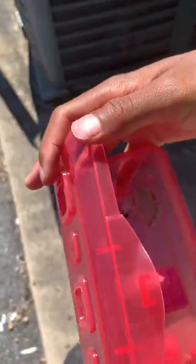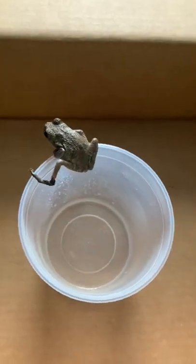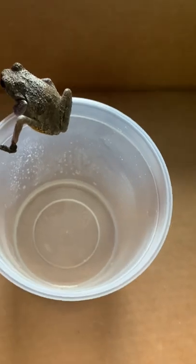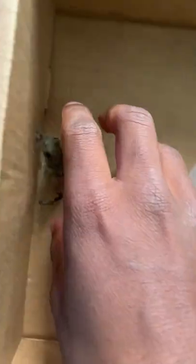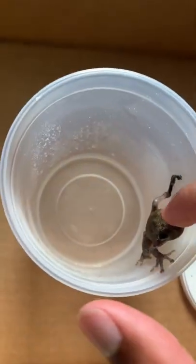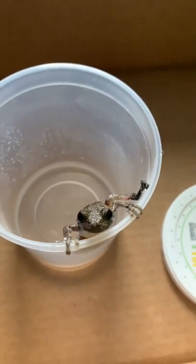All right guys, so now we got him in this box with some holes — you can see his little legs still. All right, so we're back home and I have this cup — this is actually a super world cup — got this cup with the lid. So I already put some water in there, so I'm gonna put him in here to soak. I'm sure he's probably dehydrated, so I'm gonna let him soak for a couple minutes, and then I'm gonna put him in with the rest of the frogs.